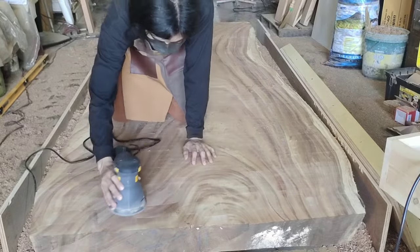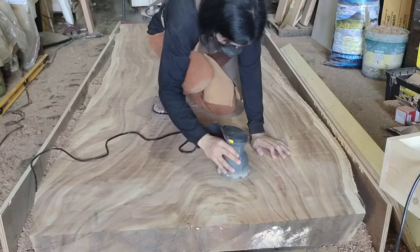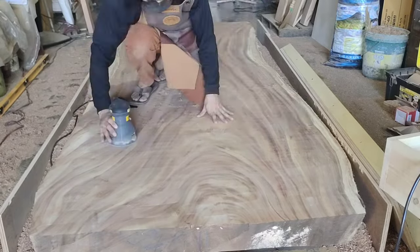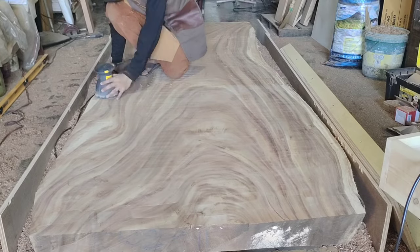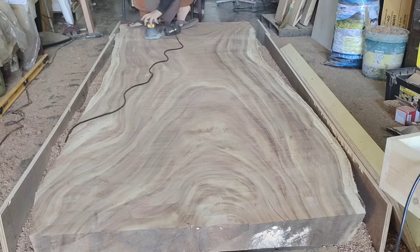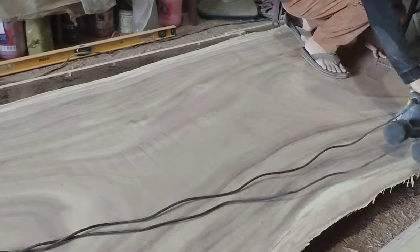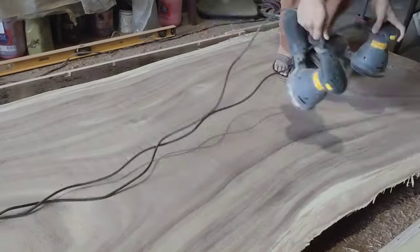Now our favorite part — sanding! I'm going to start with 80 grit to remove the router marks. The marks are not that deep and can easily be removed by 80 grit sandpaper. Next I'll go to 120 to clean the marks that the 80 grit made, and then 180 — since the client wants to stain it, I'm going to stop at 180.